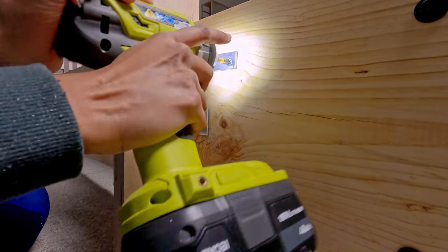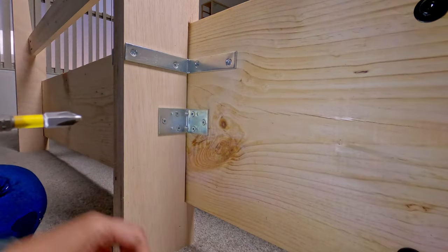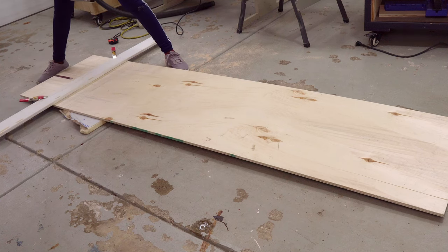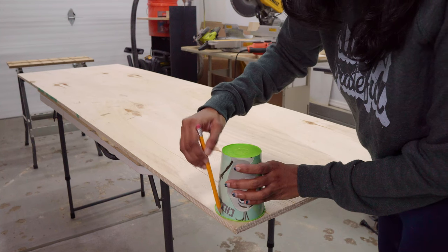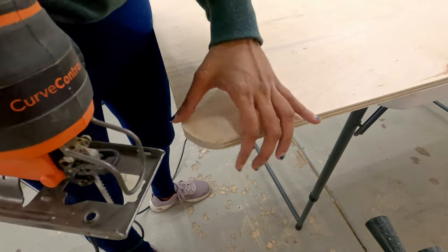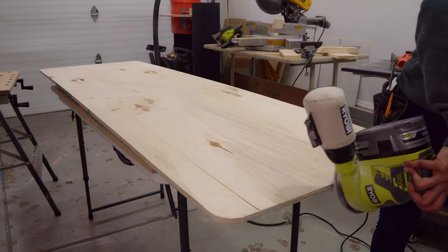I also added additional brackets later for stability. For the headboard base, I cut half-inch plywood and rounded the edges by simply tracing a cup on all four corners and cutting them with the jigsaw. Then I sanded the edges to soften them.